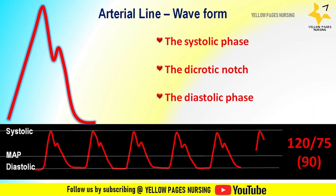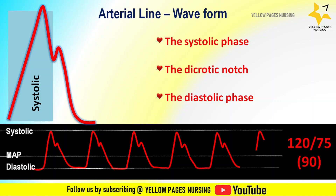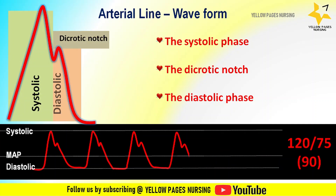The systolic phase is characterized by a rapid increase in pressure to a peak followed by a rapid decline; this phase begins with the opening of the aortic valve and corresponds to left ventricular ejection. The dicrotic notch represents the closure of the aortic valve. The diastolic phase represents the runoff of blood into the peripheral circulation.